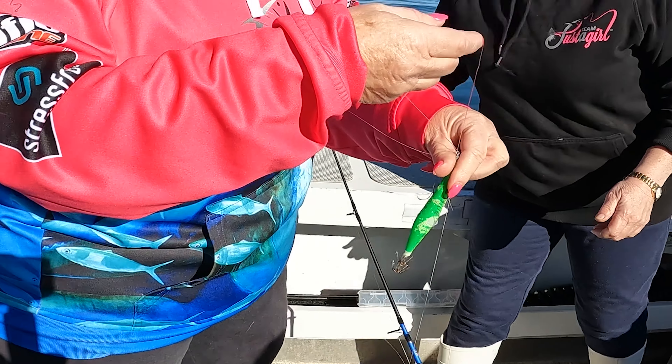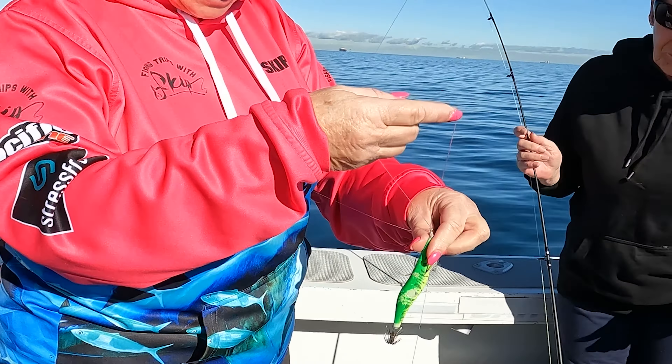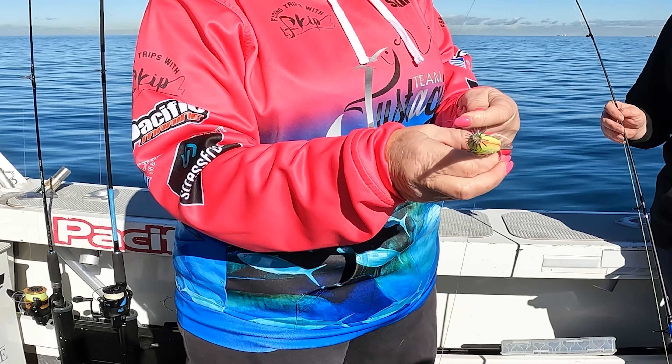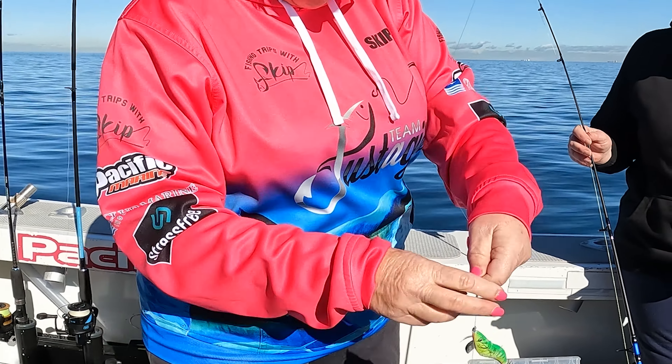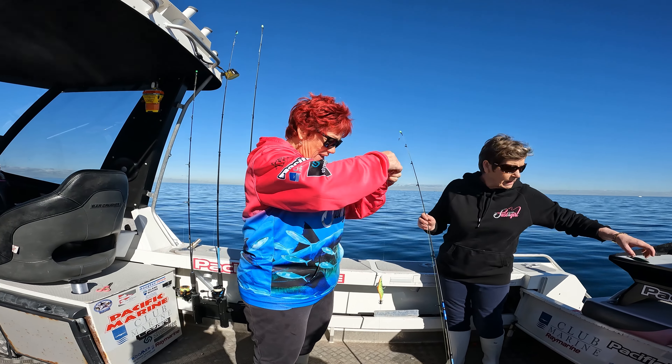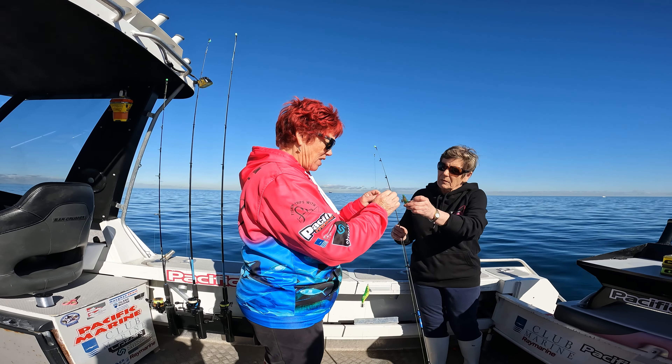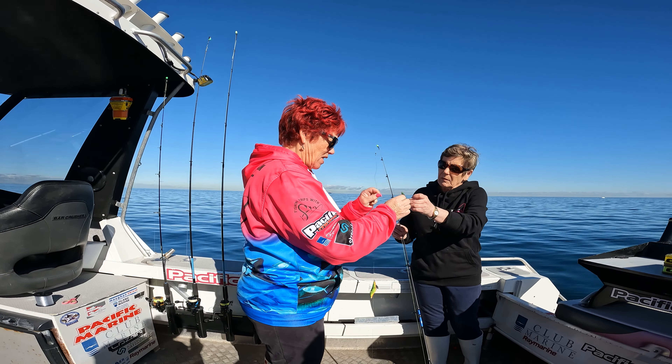So this is how it works — we put one squid jig about here, so we just pinch a hole, squeeze this through here and put the squid jig through, and just pull that up. We do need to make sure that we put this a little bit tight so that it doesn't slide up and down. Alright — one there, one here.